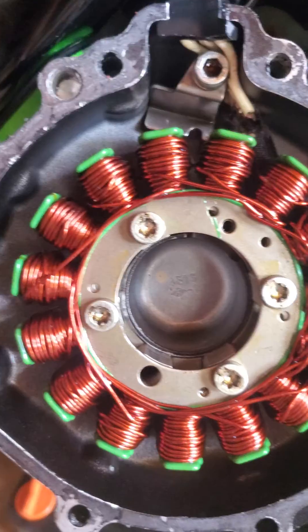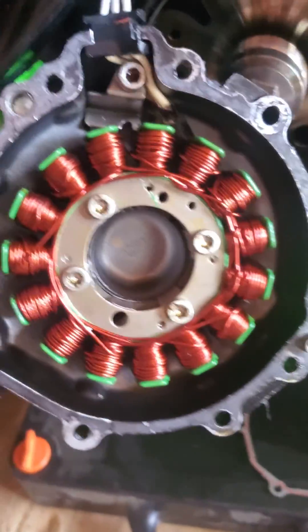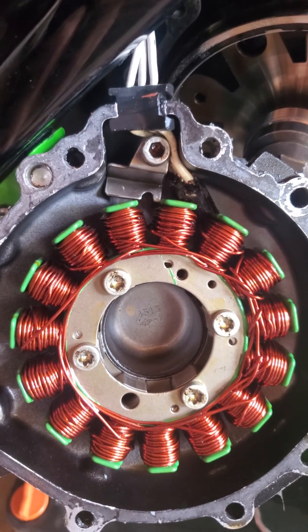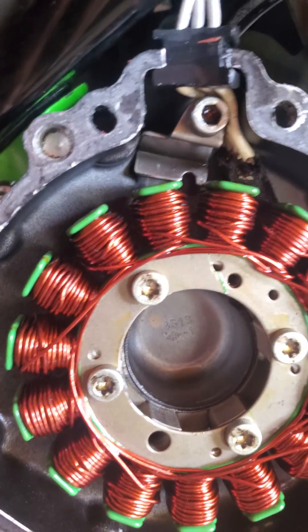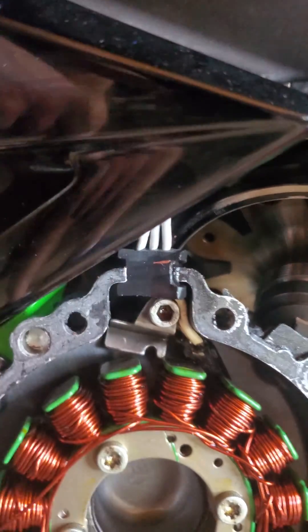I think his stator is actually turned a little too far clockwise from the correct position, so he really didn't have enough wire length to reach the rectifier due to the incorrect installation. He went past the little wire management clip and just ran the wire straight.